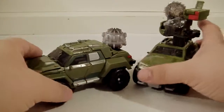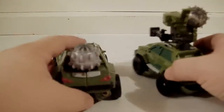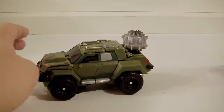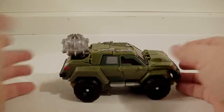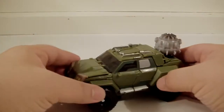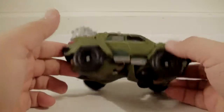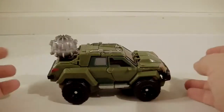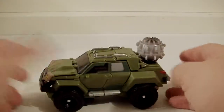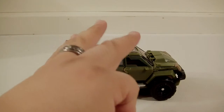If you want a real adult collectible, stick to the Masterpiece line — obviously there's no Bulkhead Masterpiece, but the point stands. My last take: really cool paint apps, a lot more TV-accurate, but a very confusing transformation with a lot of breaking apart. If you're a completist like me you'll still get it. Bulkhead is actually one of my favorites in the show, so I'm glad I did. Thanks for watching — please rate, subscribe, share, comment, thumbs up!